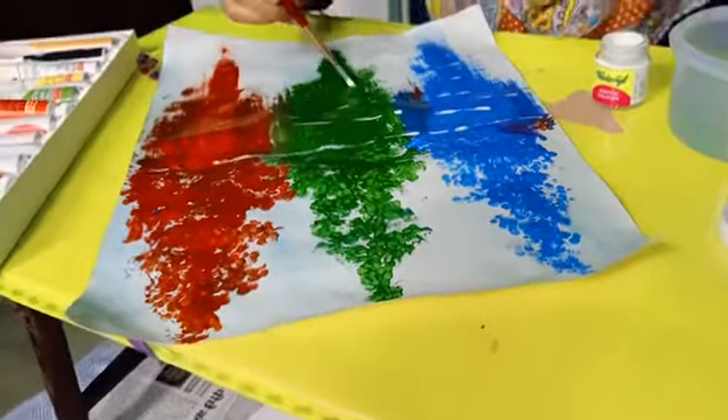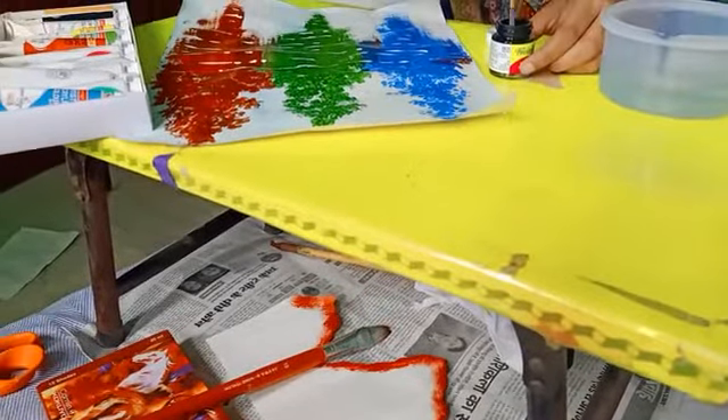Now highlight some of the painting with white color. Then, with the black color, highlight the trees.